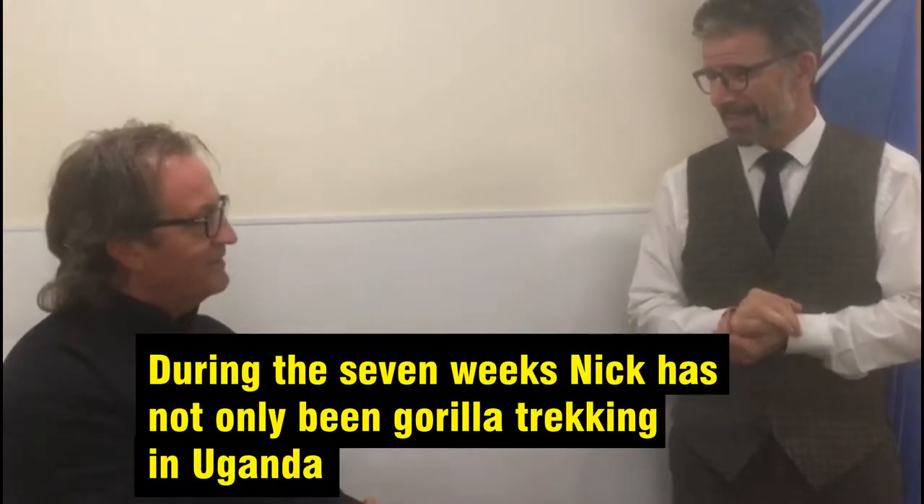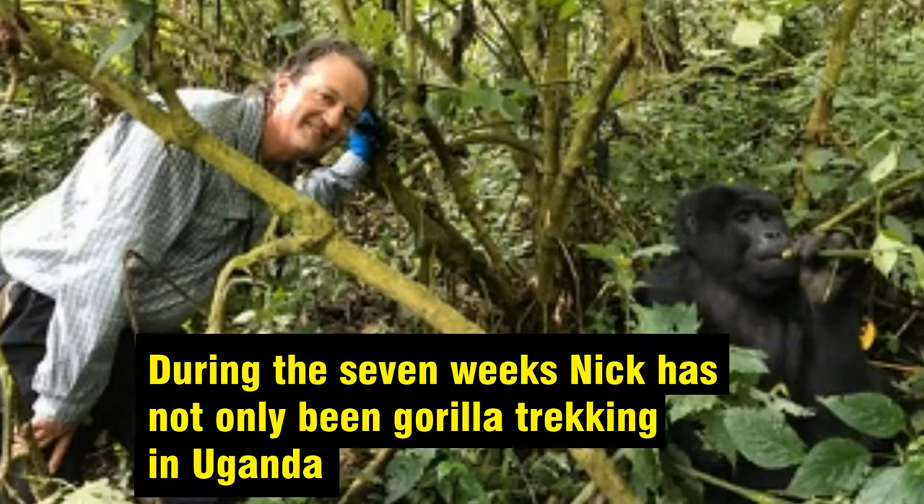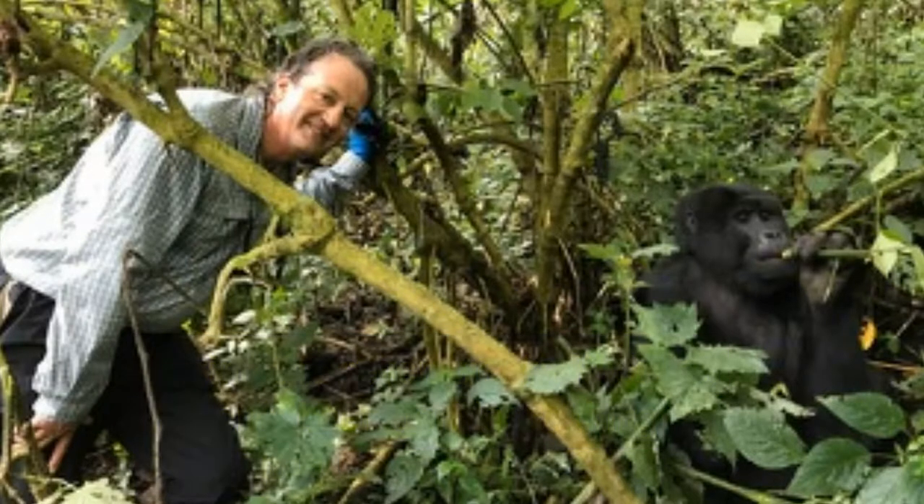Nick went away to Uganda — gorilla trekking. So he's been chasing gorillas and managed to see some. And he also did some white water rafting. His knee has been up to this challenge.